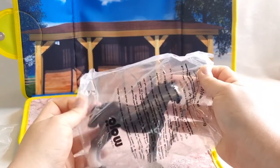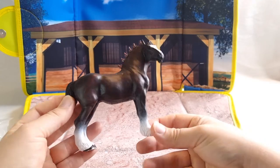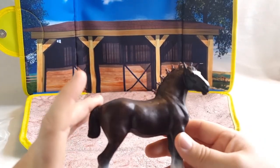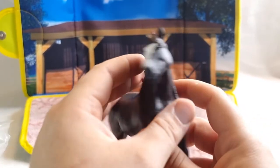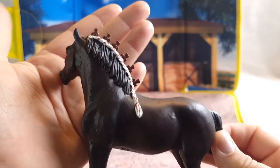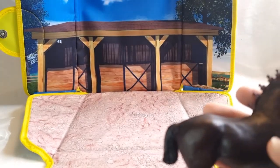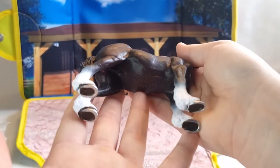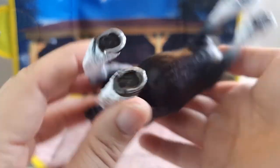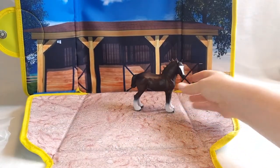Our first horse is this — this is the Mojo Shire Stallion. He is so gorgeous. Just look at him, look at this braid — so beautiful. He is black with white stockings and big draft shoes. He was designed in the UK, it says here. He is such a gorgeous model.